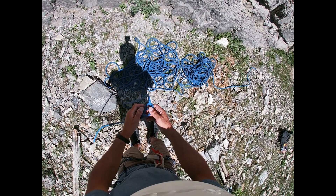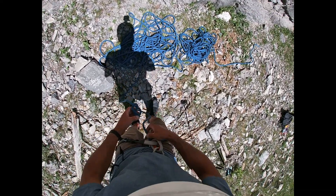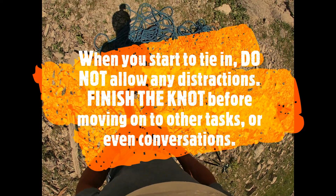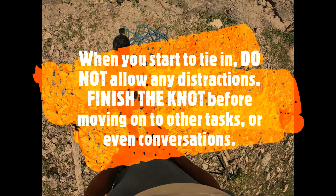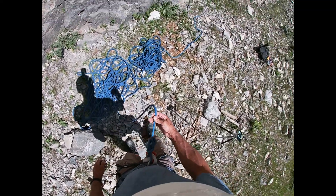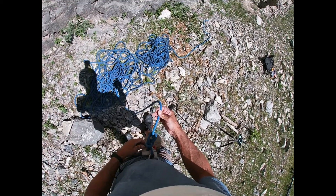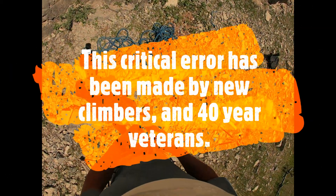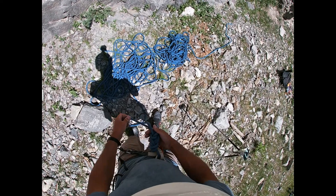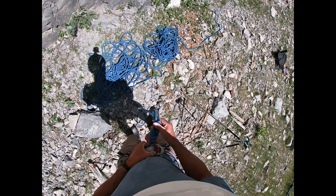Even experienced climbers — people who've been climbing 20, 30, 40, even 50 years — make mistakes. They're at the gym, having a conversation, get distracted, and then they climb up on top rope or on lead with an unfinished knot. They get to the top, go to lower off, and the knot comes undone. My advice: don't let yourself get distracted. Take your knot to completion. Beginners and experienced people have been hurt and killed by getting interrupted mid-knot.